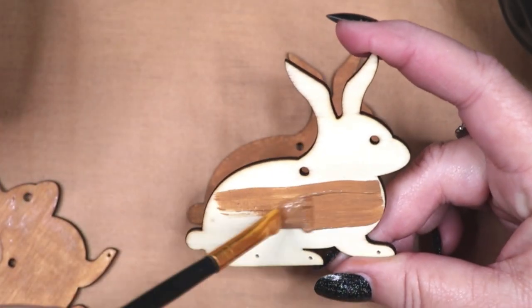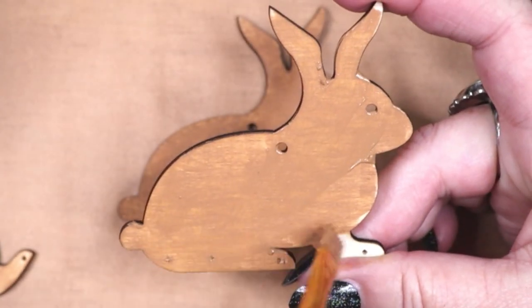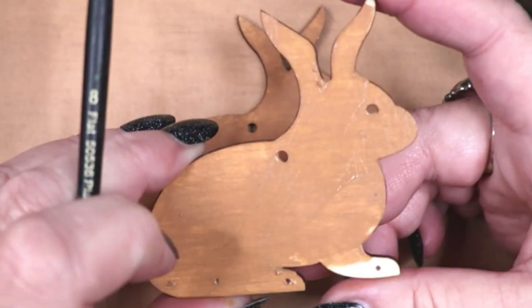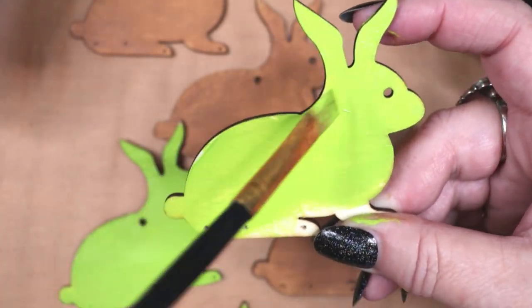I am going to do three different designs and so I am painting the rabbits in three different colors: Café Latte Brown, a Citrus Green, and a Dark Navy Blue. I am using acrylic paint but you could use any kind of paint you have on hand.